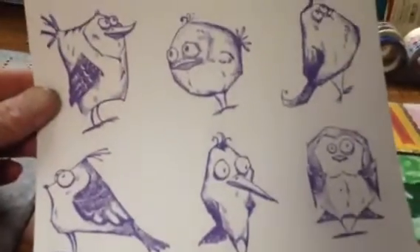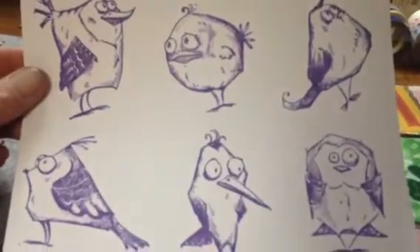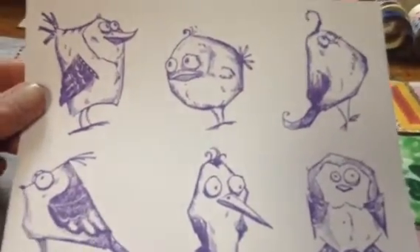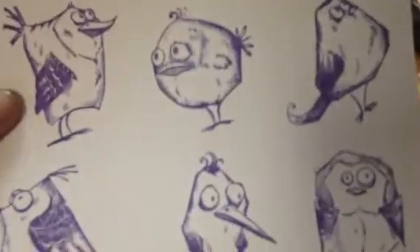And then my friend likes to color, so I stamped out some of these crazy birds. These are the large ones and I just got these in from Simon Says — they were on special, along with the dies as a bundle. These birds are really crazy, they could make you laugh.